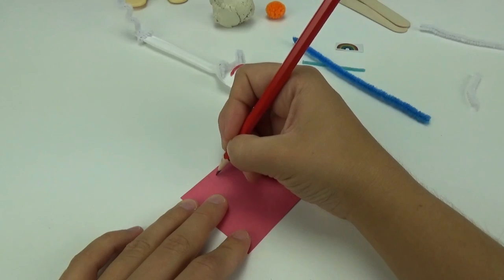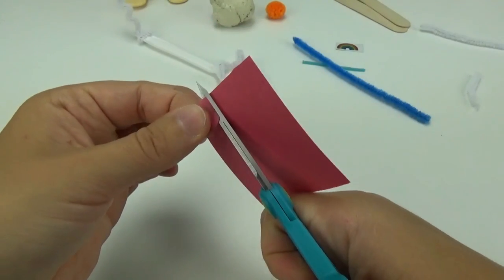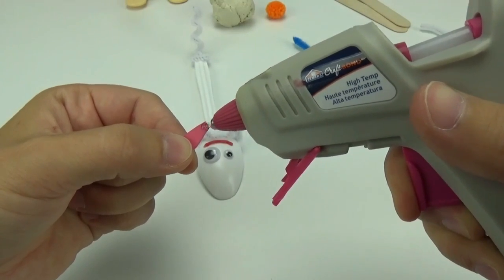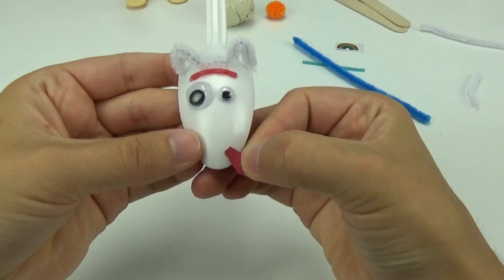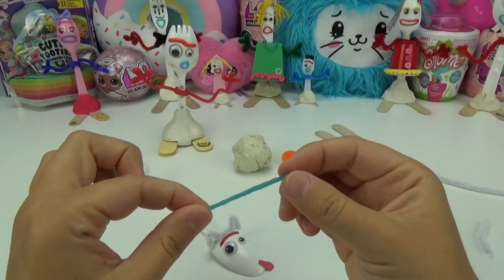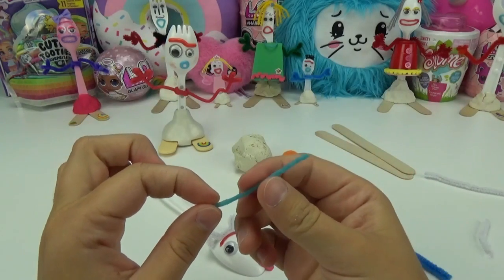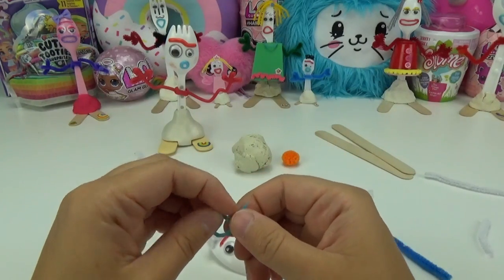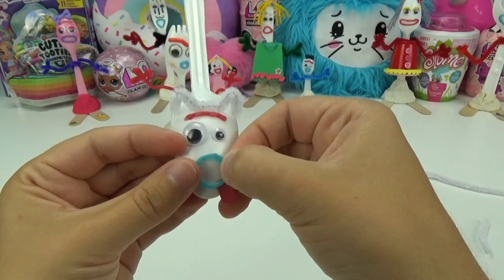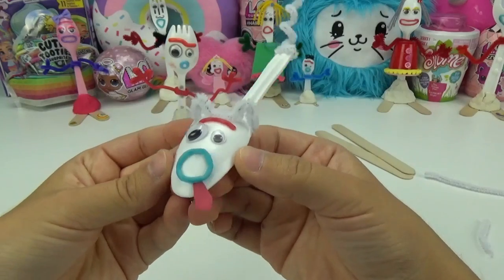With the piece of red construction paper, I'm going to trace out a shape of a tongue and cut it out. I will add a tiny amount of glue to the end and place it at the tip of the spoon on the side of where his mouth will be, so it'll look like he is sticking out his tongue. Just like Forky who has the blue mouth, I wanted to give him the same, so I'm going to use this blue wax stick to form the same shape. I'll place it right over the edge of the tongue so you don't see any edges. There you go — he's sticking out his tongue, how super cute is that!